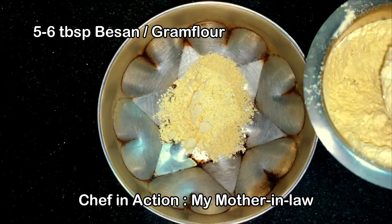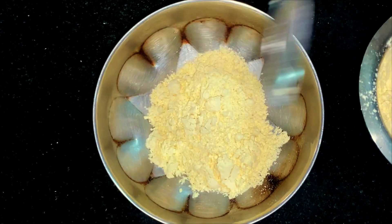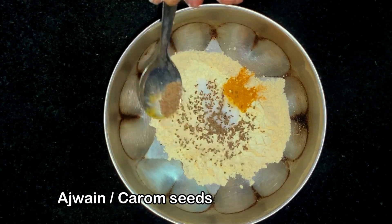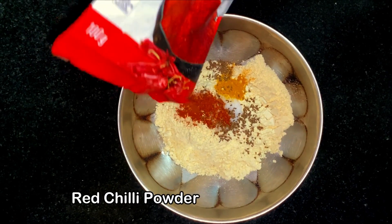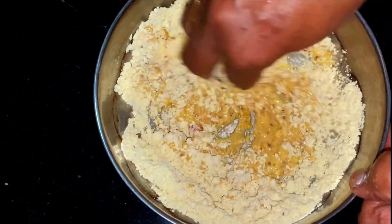Firstly, we'll make a batter for the recipe using besan or gram flour. You could use it as per the amount of pakodas that you want to make. Season it with some salt, some turmeric, some ajwain or carom seeds, and chilli powder. Add some water and make a smooth paste out of it without any lumps.